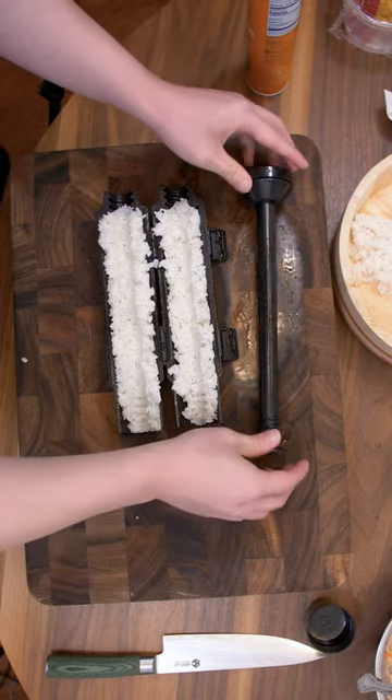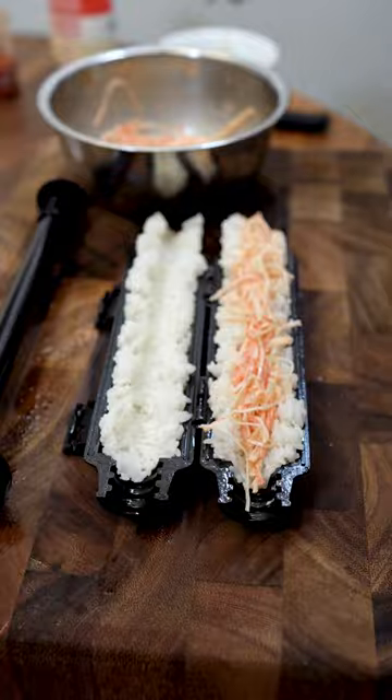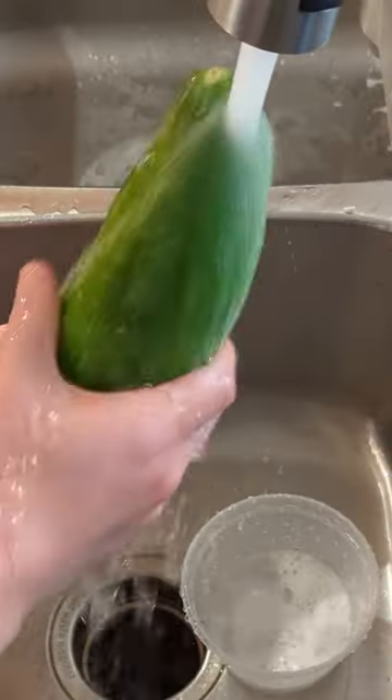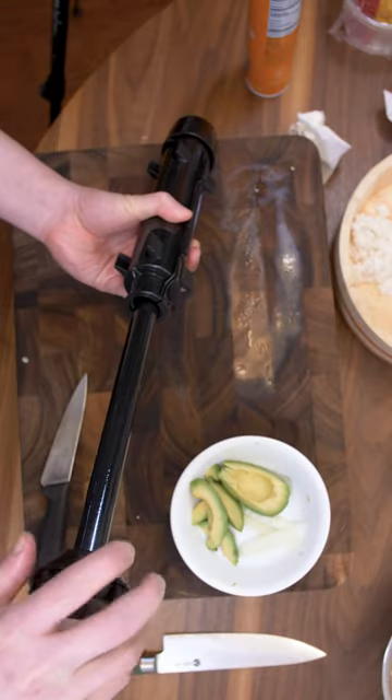We're going to create a channel on both sides. Let's make a classic California roll with some spicy crab, avocados, and some cucumbers. Let's seal up the chambers and give it five turns.